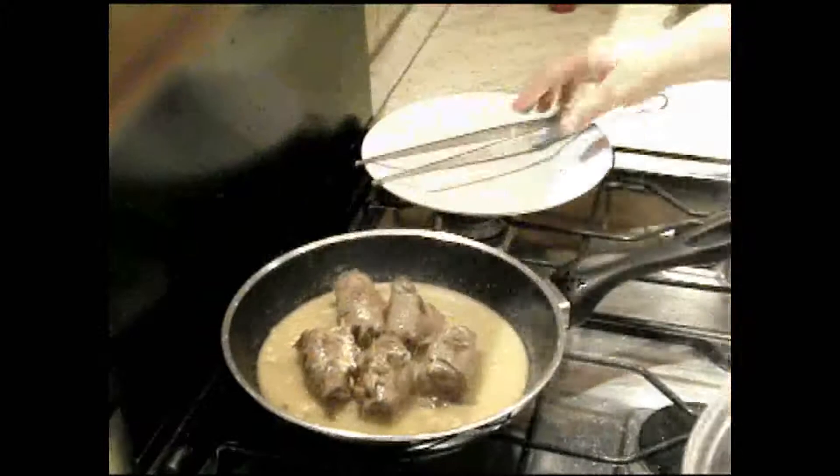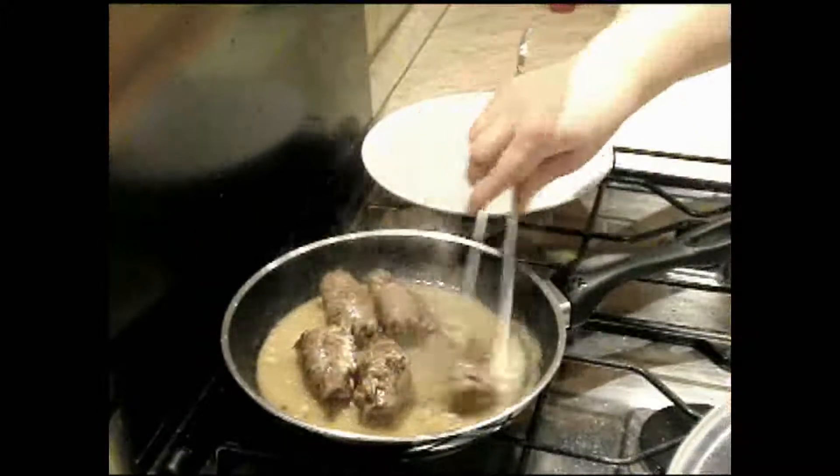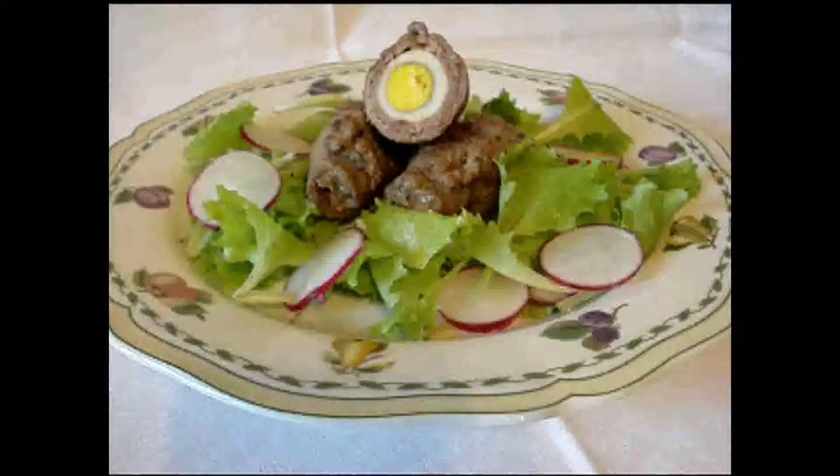A questo punto i nostri involtini sono pronti. Hanno fatto il loro bel sughino. È pronto da impiattare. Ed ecco come risulterà il piatto finito, accompagnato da una semplice insalata.